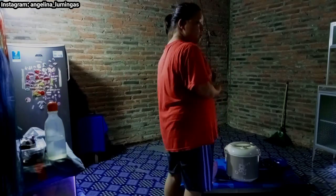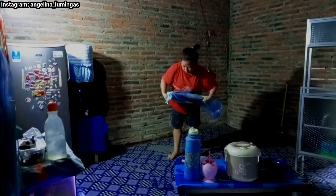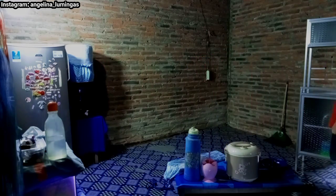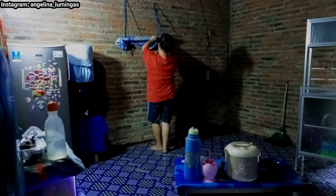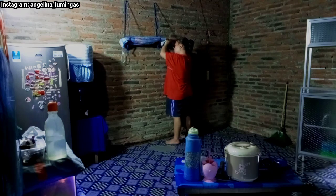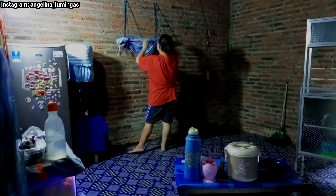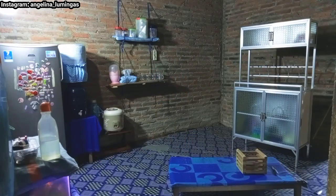Jadi ini aku putuskan posisi kulkasnya seperti ini. Rencananya aku mau bikin bar mini. Jadi aku mau bikin rak susun. Seperti biasa caranya, aku punya dua tali yang aku ikat ujungnya, terus aku gantungin papan. Dan papannya ini aku taruh taplak, tapi taplaknya itu dari sarung bantal. Nah, ini bar mini-nya udah jadi. Seperti itu bar mini-nya.